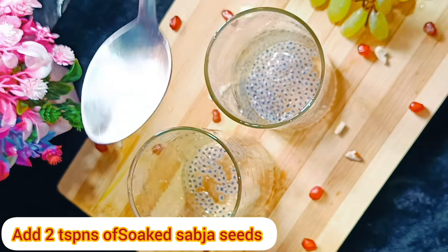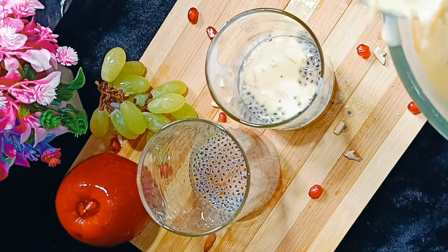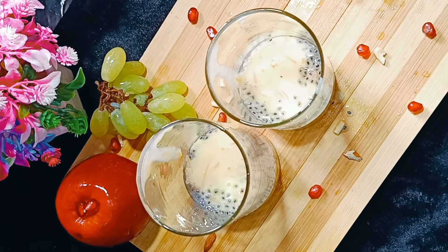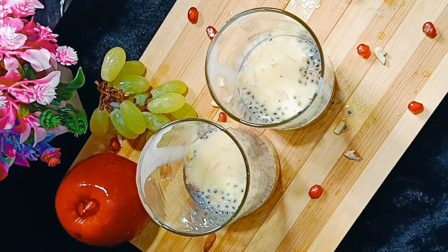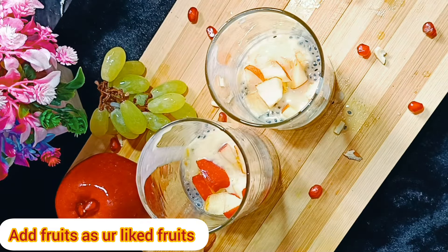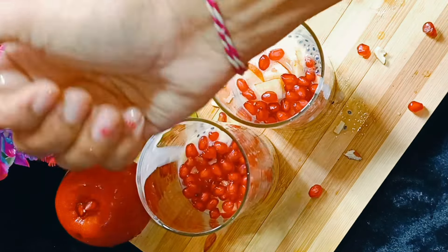Add a glass of it. Add a teaspoon of it. Add a little bit. Add a semi custard. Then you can add some fruits. You can add some fruits and herbs for the fruits.